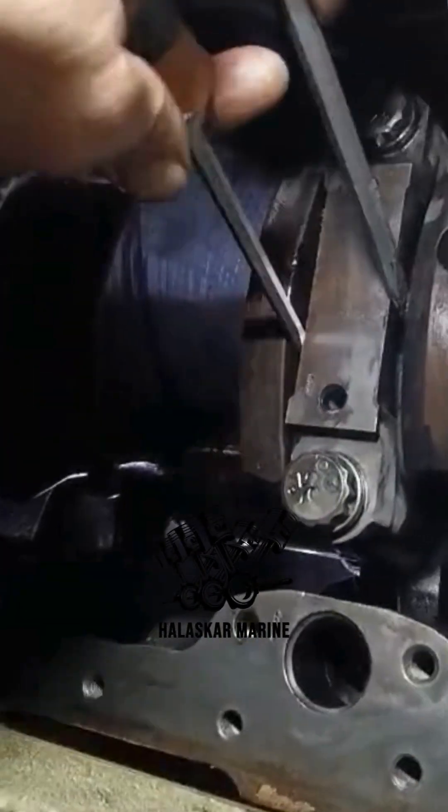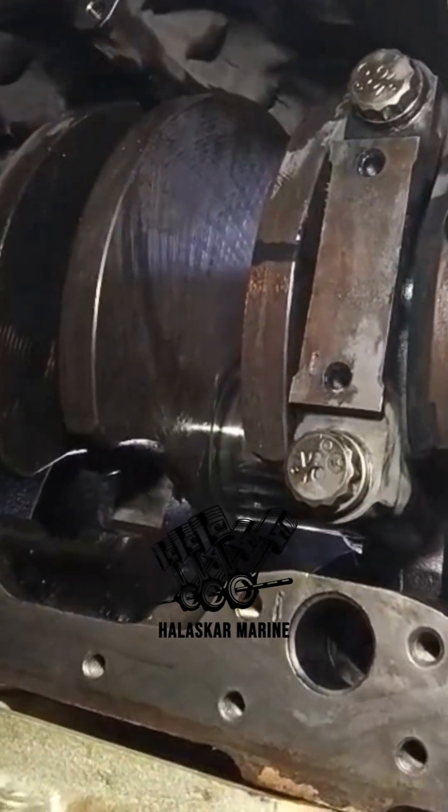Today, let's talk about installing the connecting rod caps on the Detroit Diesel 8V92TTA Marine Engine, a critical step in ensuring smooth engine operation and long-term durability.